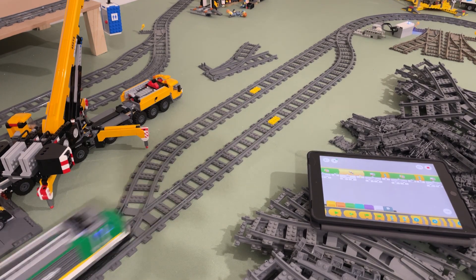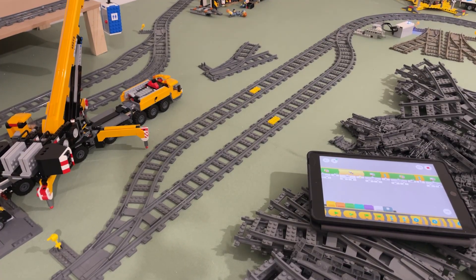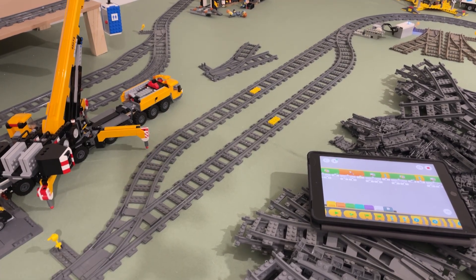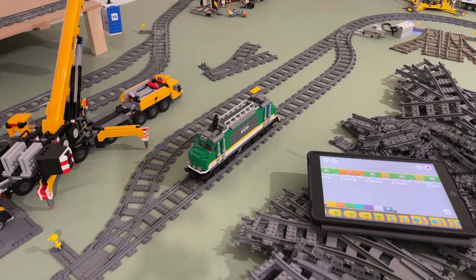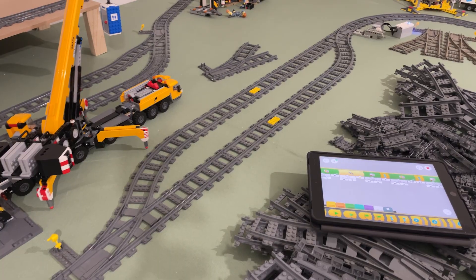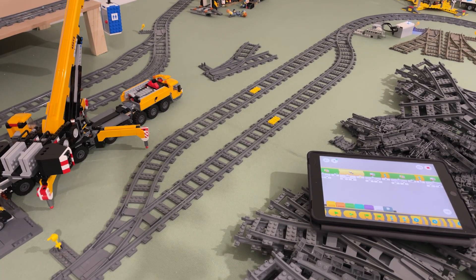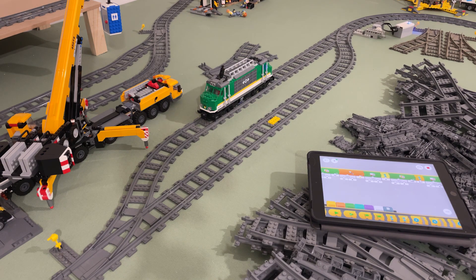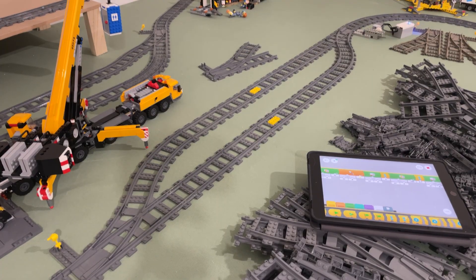So we used the lessons from last videos — the color sensors, the train motors, the colored patches on the tracks — and we added another hub with an extra motor for the switch. You can connect up to four hubs to the iPad, meaning you could have two trains and two hubs for switches, controlling four switches in total while running two trains. I only have the one motor right now — I originally bought it to motorize the LEGO Crocodile — so I'll need to get more motors.